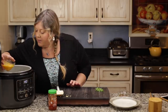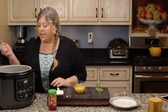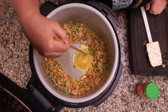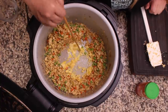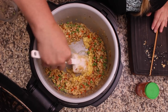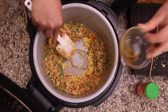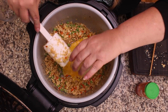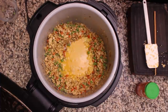The idea is that as you pour in the eggs, the middle is so hot that it cooks them before they have a chance to run into the cauliflower rice. It didn't quite happen that way since the pan wasn't hot enough, but it's still going to be fine — the eggs are still going to cook. Once you start to see them set up, you can break them up and get them mixed into your fried rice. Let's go ahead and pour the rest in, let it set up, and we will finish up our fried rice.